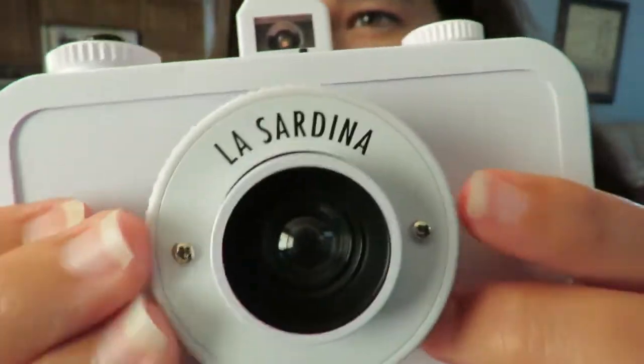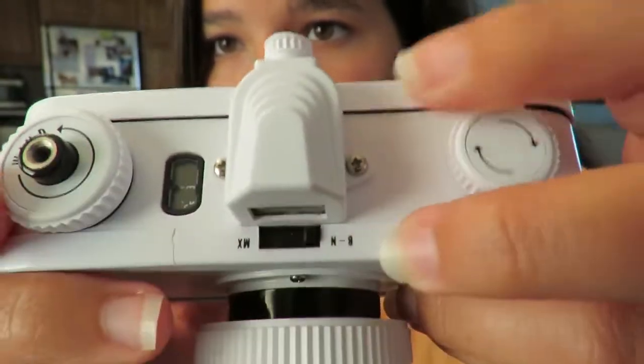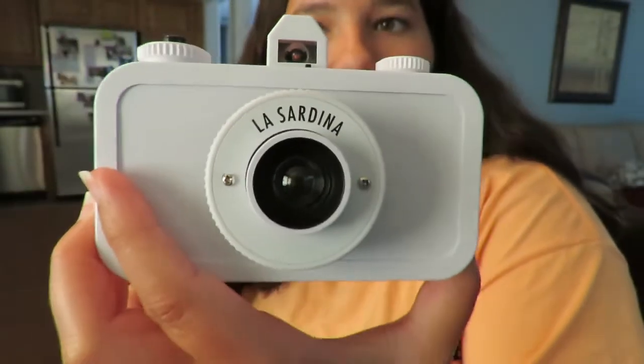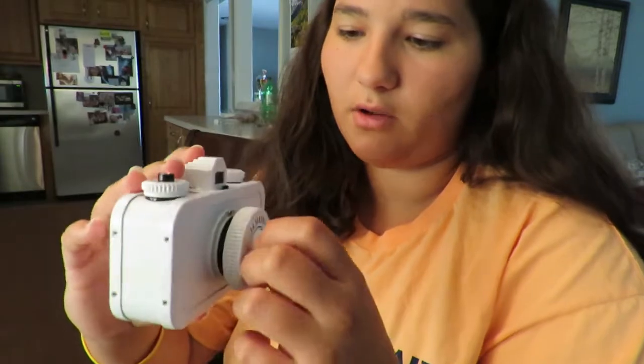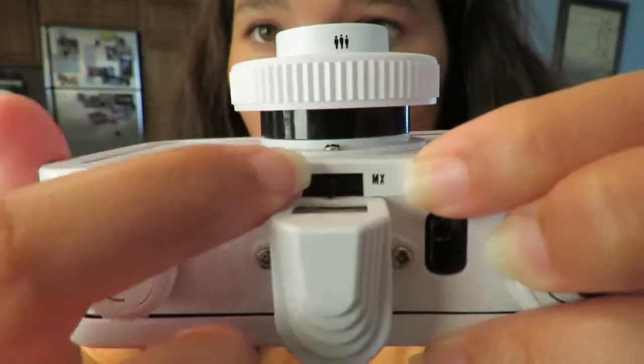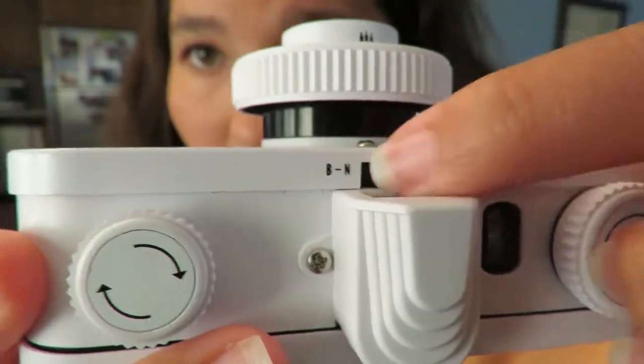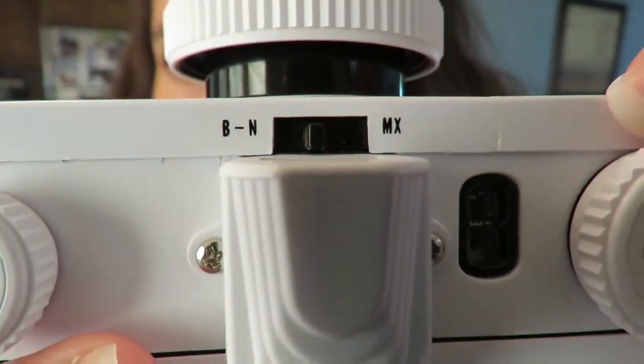I put it back together — I'm not sure if these are the right screws but it looks pretty good. Now for the settings: MX is for multiple exposures, so after taking a picture you flip it over and you don't have to advance the dial, which is really cool. The middle position is normal for regular shooting. B stands for bulb mode — you hold down the shutter for as long as you want the exposure and then release it.